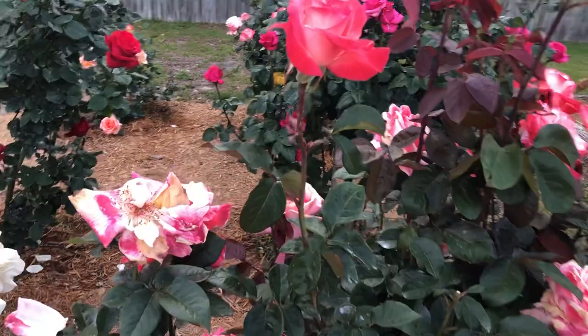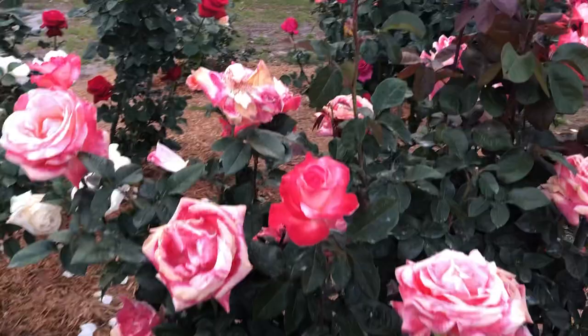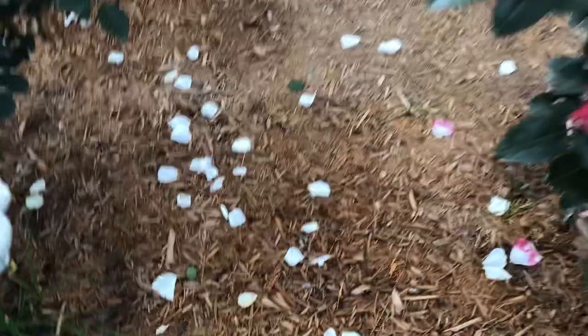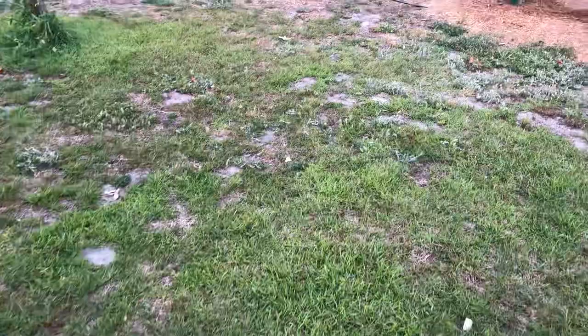Why do we do this? These blooms may have some disease with them or they may have some pests. And if those petals fall down into the garden, those diseases and pests are laying on your rose bed and you could potentially have some issues. So that's one reason why we do it.